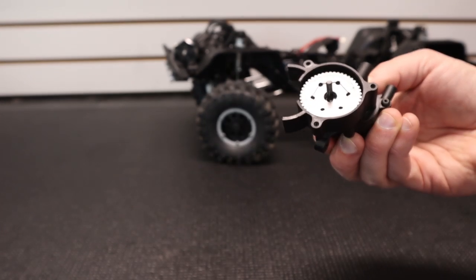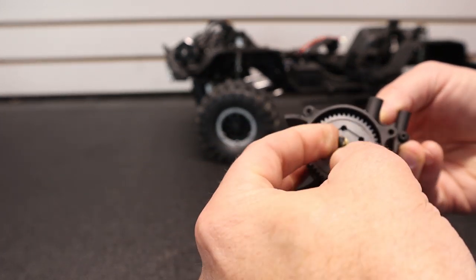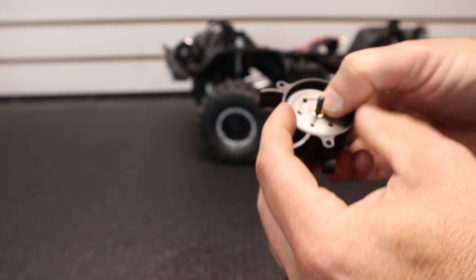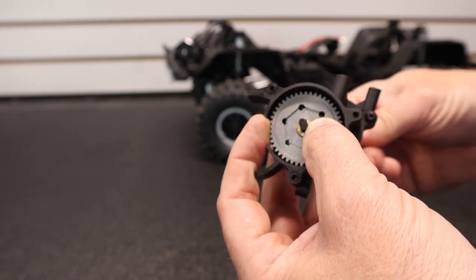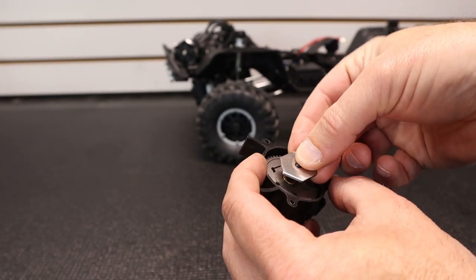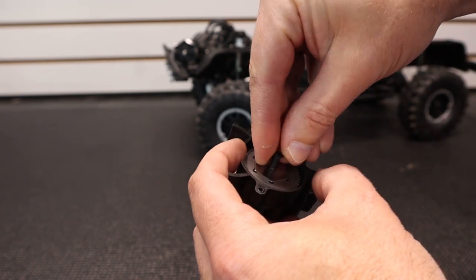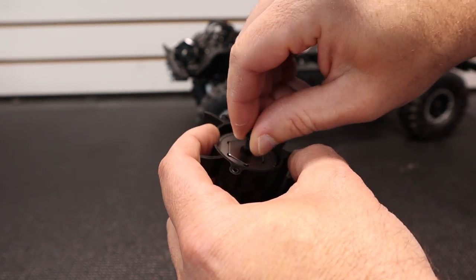Slide the spur gear in and slide the brass bushing in that came with the Robinson gear. Make sure it lines up properly and that the rear plate is in the recess of the Robinson gear — just turn the driver yoke a little bit. Now slide on the second plate, make sure it's in the recess, then add two of the washers with the cone facing down to the slipper shaft and reinstall the slipper nut.